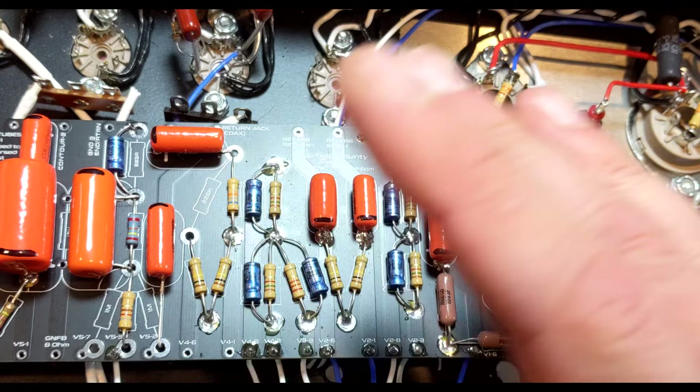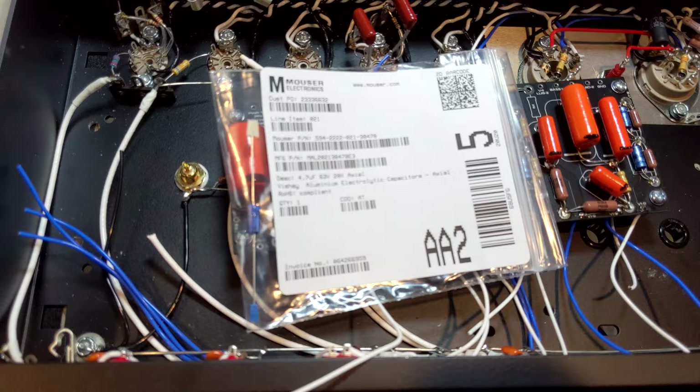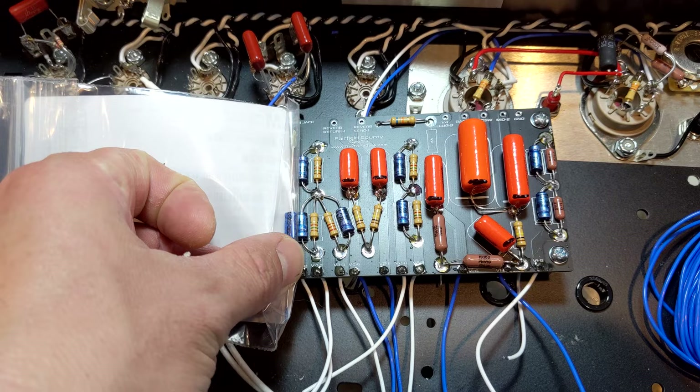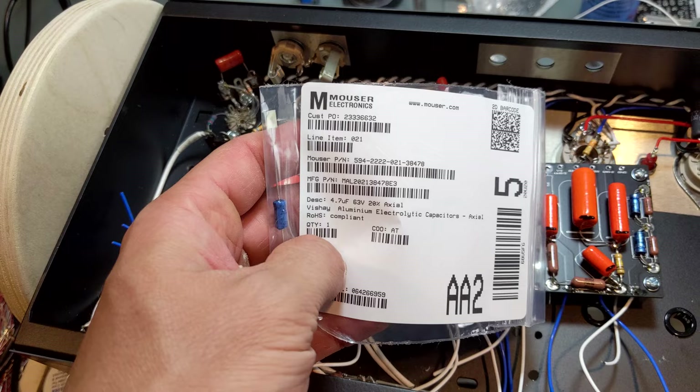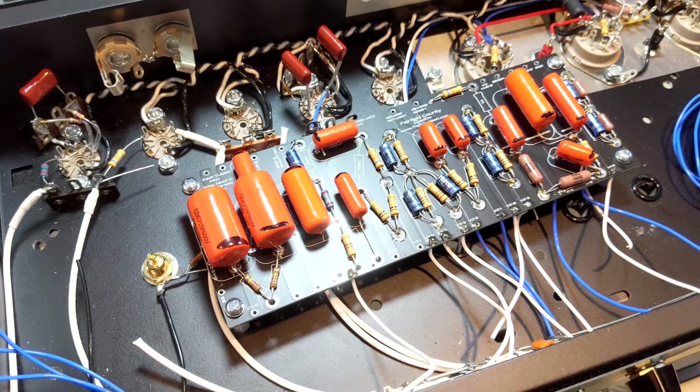I normally don't buy new-old-stock, but they do make a brand-new version of that electrolytic capacitor, and I'm going to assume it's the same spec. The sizing's right, everything seems about right, it's blue — if that's important to you. I'm pretty sure this capacitor is the new version of that NOS I'm using. I bought all those blue caps on eBay.